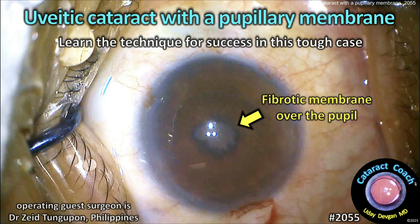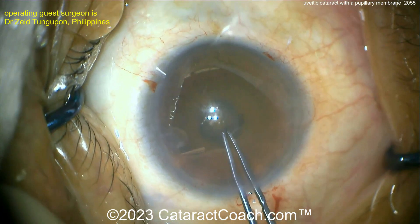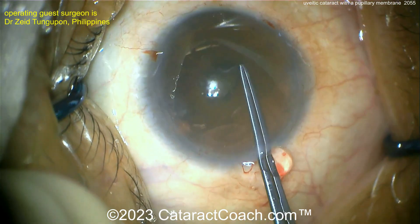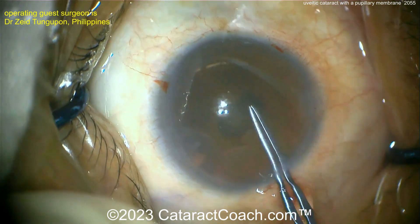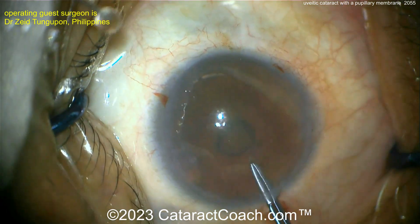CataractCoach.com — uveitic cataract with a pupillary membrane. Learn some techniques for success in this tough case. Here's the patient; you can see there's a membrane in the pupil. This is using the capsulorrhexis forceps, or other small forceps, to try to peel off that membrane.